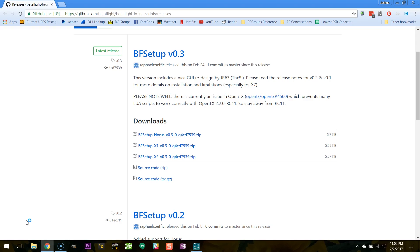The first thing I'm going to do is go to this URL and download the script itself. Which file you download will depend on which radio you've got. For the X9D like I've got, I'm going to download the X9. If you've got the QX7, you'll download X7, and if you've got the Horus, you'll download the Horus version. I'm going to download the X9 version.